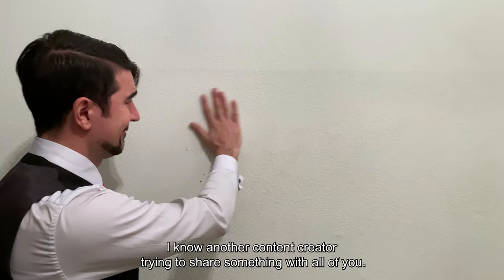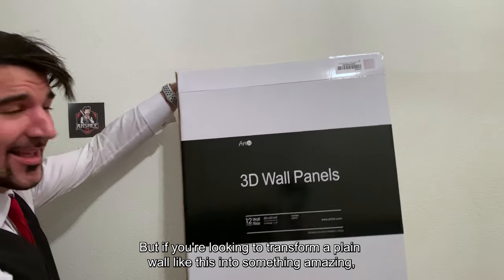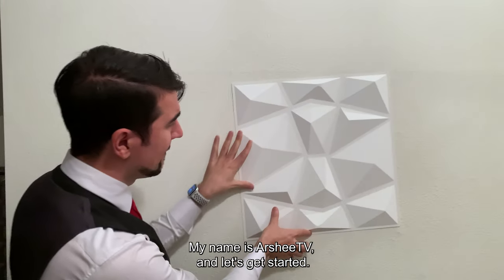How's it going everyone? I know, another content creator trying to share something with all of you. But if you're looking to transform a plain wall like this into something amazing, then you've come to the right place. My name is ArshaTV and let's get started.